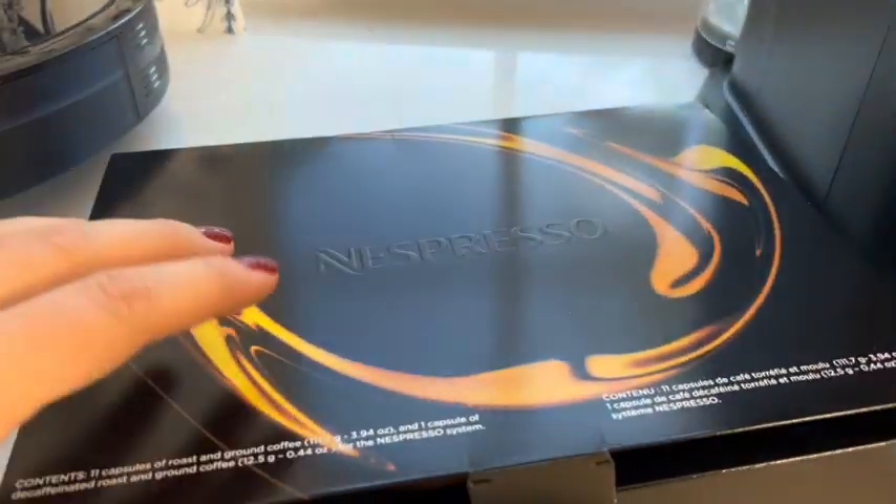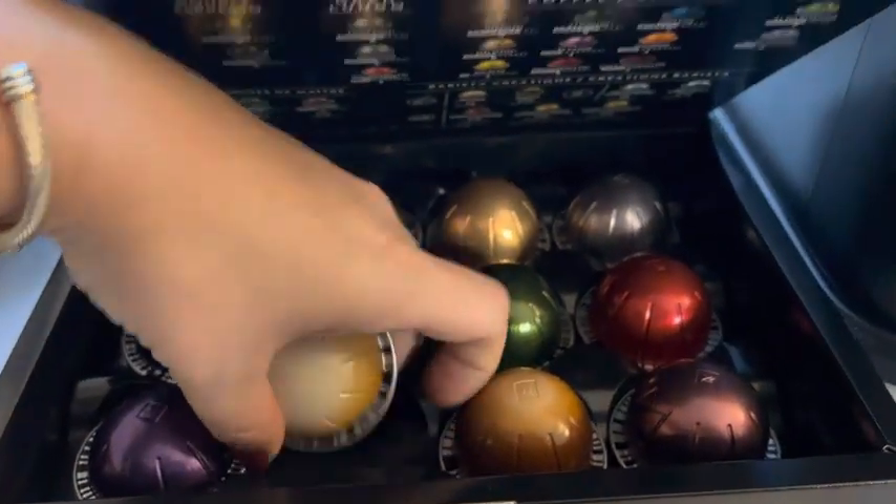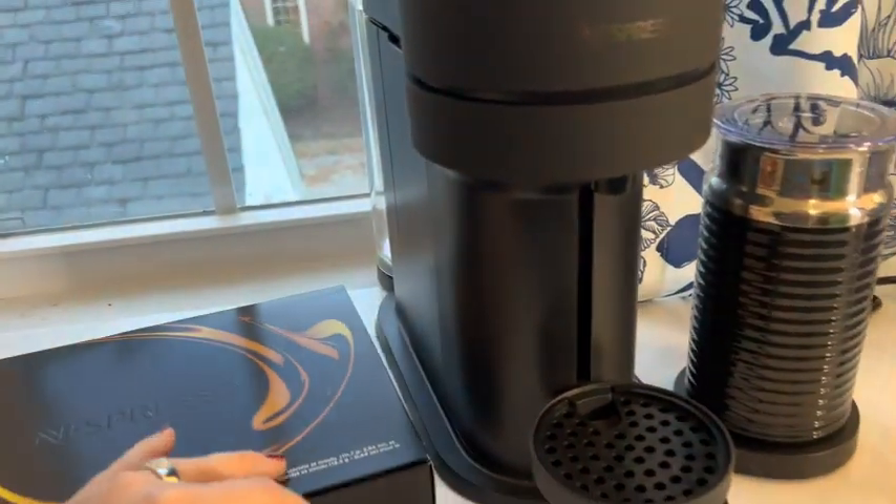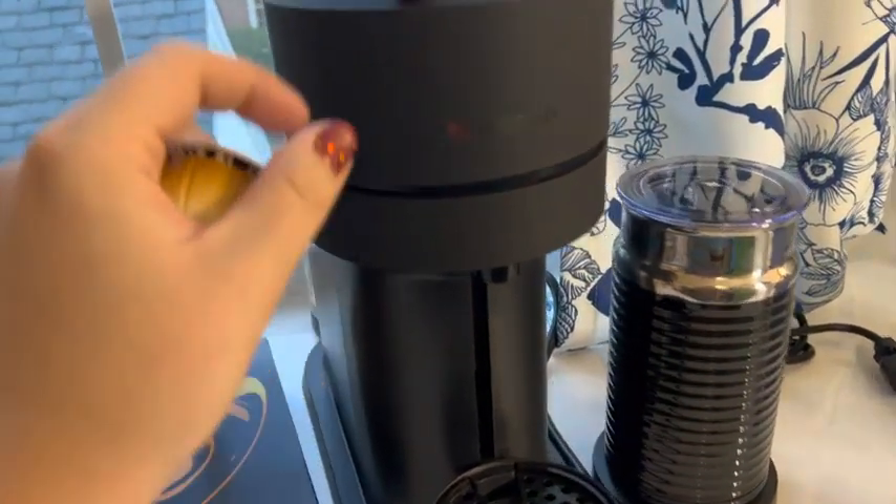Here's what they look like out. Let's take one here to the machine. I like too that these are recyclable. They've got a lot of social responsibility in their packaging and design.